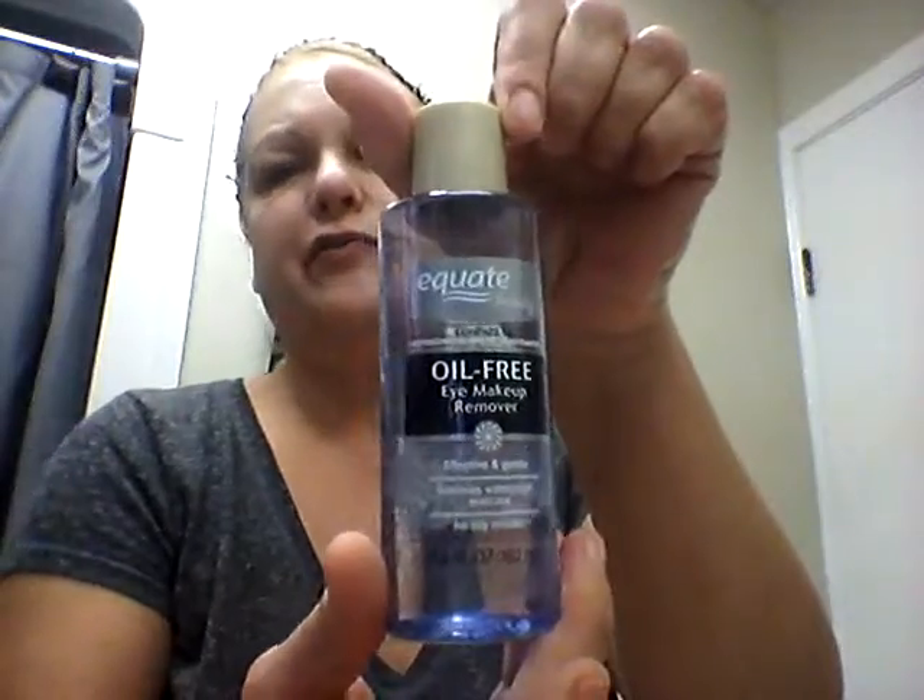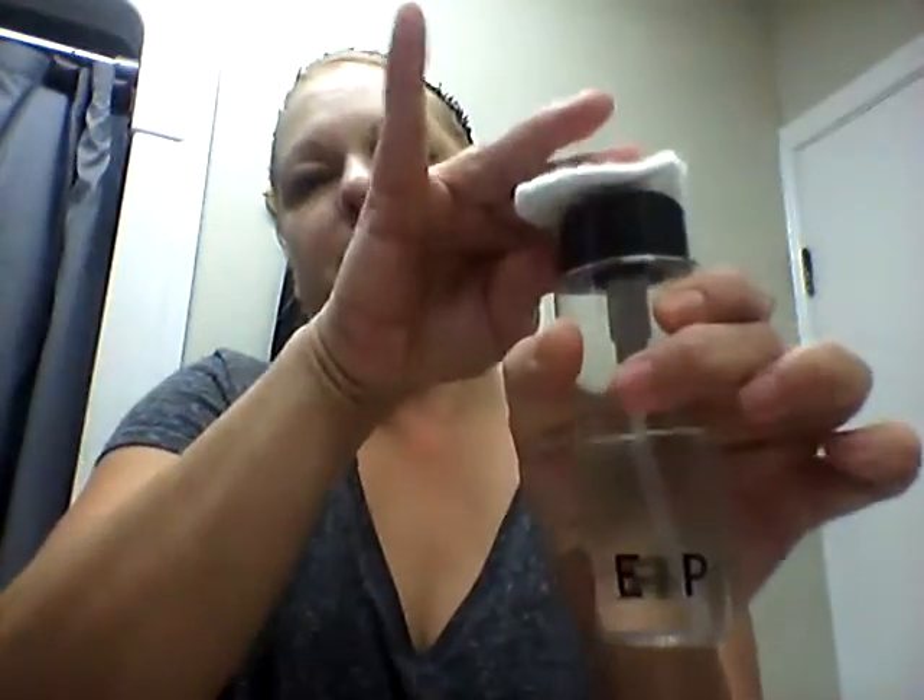I use the Equate oil-free makeup remover — that's another thing Patty introduced to me. I take my little cotton round and I have this small bottle from Sephora that I fill up. I just get my eye makeup off, which should have been taken off last night.